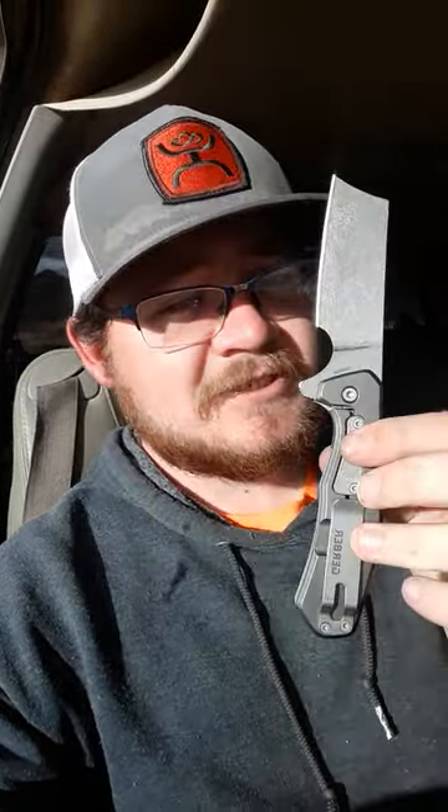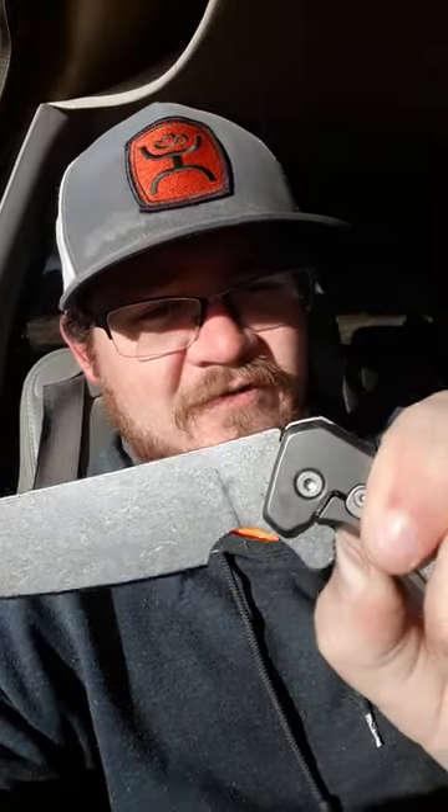But everything else just sucks. The clip is terrible. The action is not good at all. Terrible detent. When you do finally get it open, this lock bar is the most atrocious thing. Look how thin and sharp that is. No access — you've just got to wedge your finger in there. It hurts a lot. It's just a very uncomfortable knife in that regard.